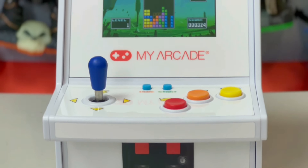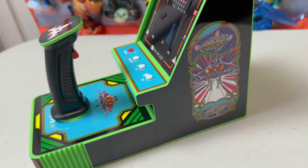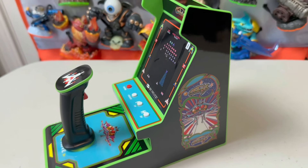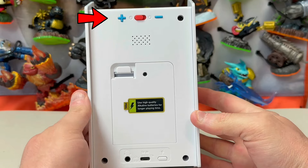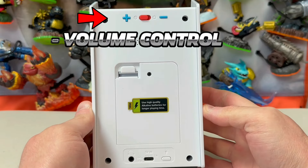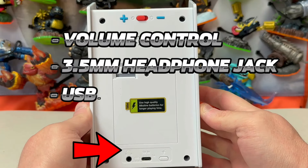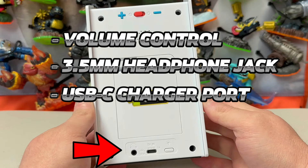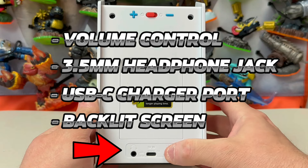You have two soft blue buttons at the top for the home and start functions. On the back of the unit there are plus and minus buttons next to the power switch for turning the volume up or down. At the base you have a headphone jack, a port for a USB-C power supply, and a button to cycle through the three different screen brightnesses available.